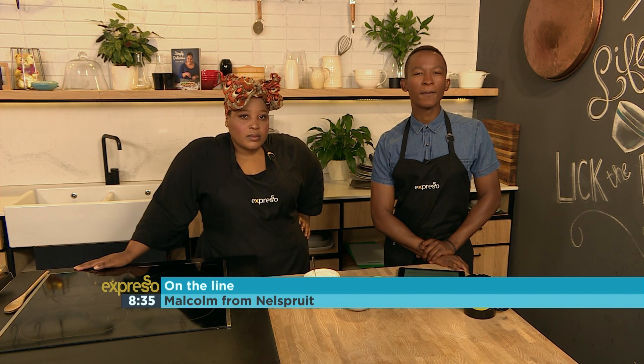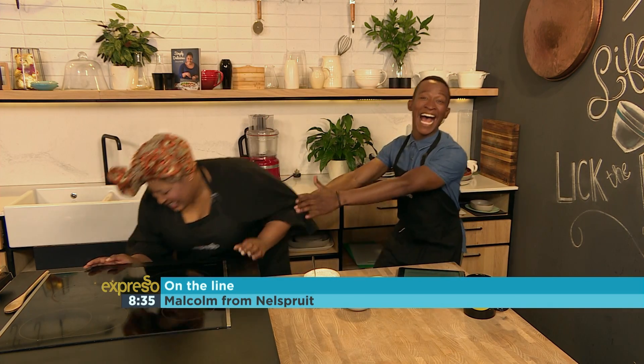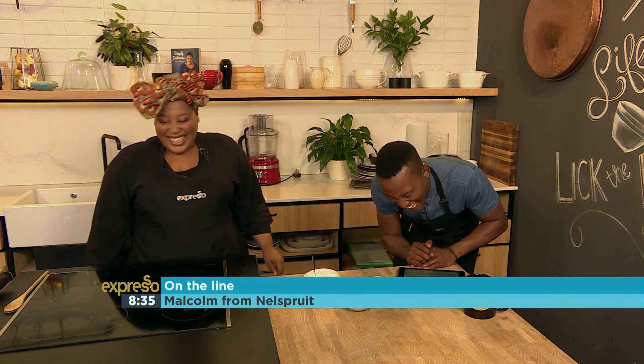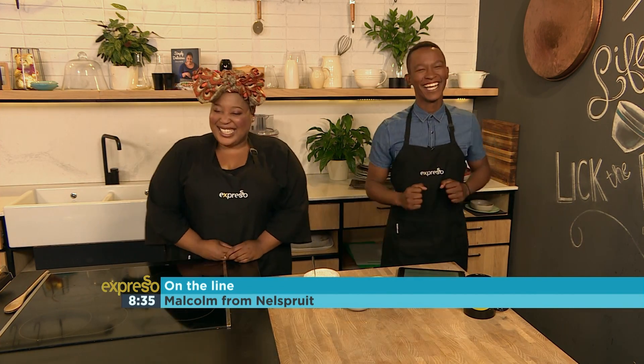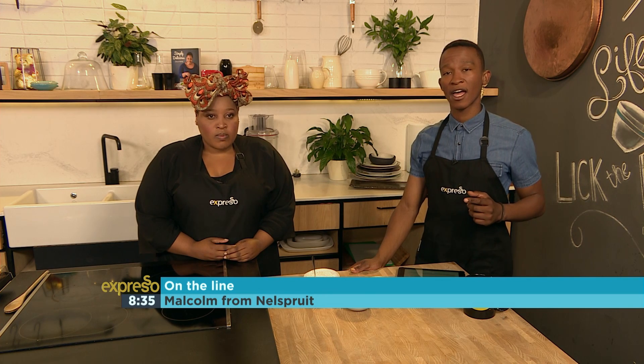So what is your question there, Malcolm? So what I wanted to know is if we bring a leg of lamb for Christmas, can you marinate it before, or must you just baste it while roasting?